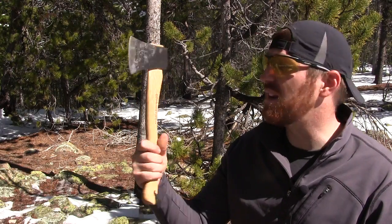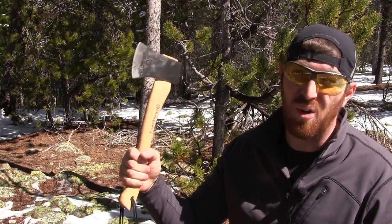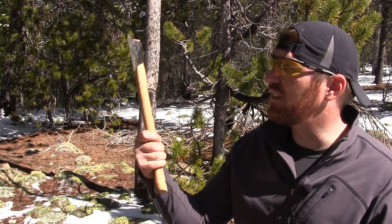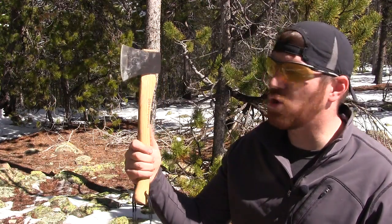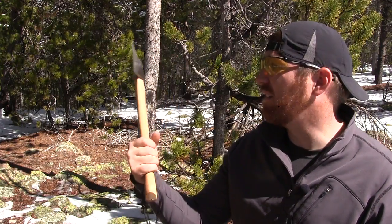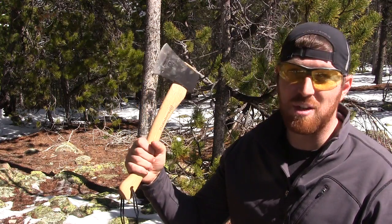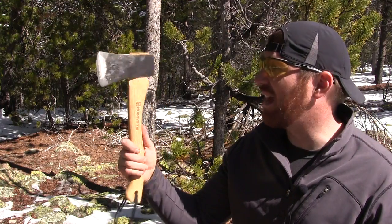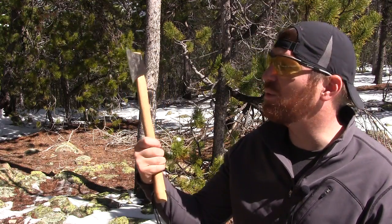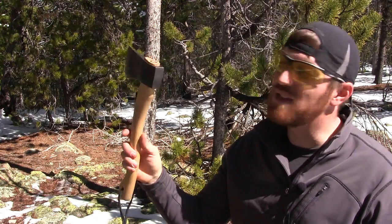This is something of a powerhouse, particularly for the price point, and we're going to talk all through that today. This is definitely in that old-world style — something you'd see Paul Bunyan trekking around with, carrying on his hip, like an old woodsman from the 1800s going out there surviving and trekking across the wilderness. This is kind of in that design and style. We've got a hickory handle and a Swedish forged head, and we're just going to really take a look at this thing today.